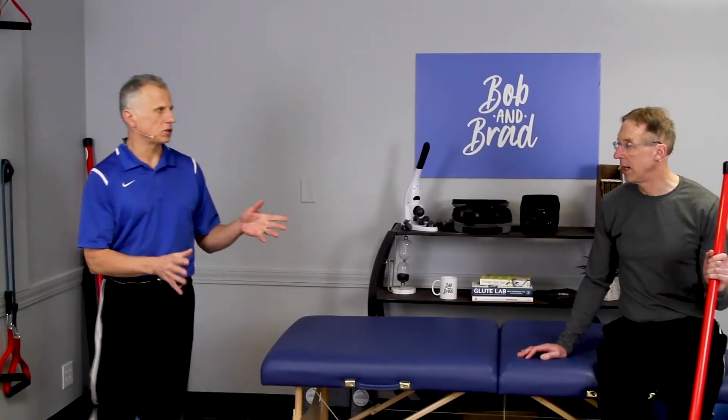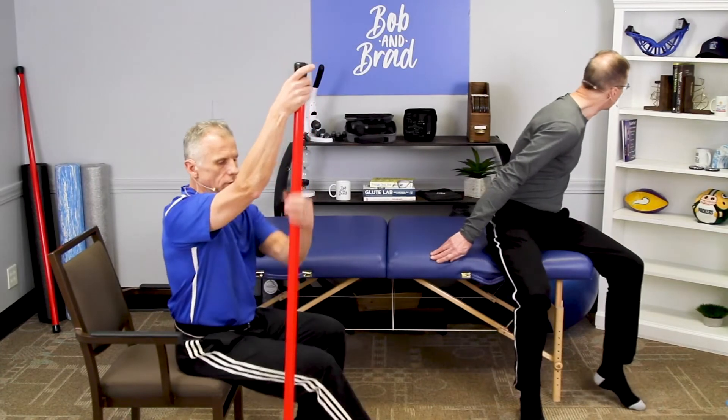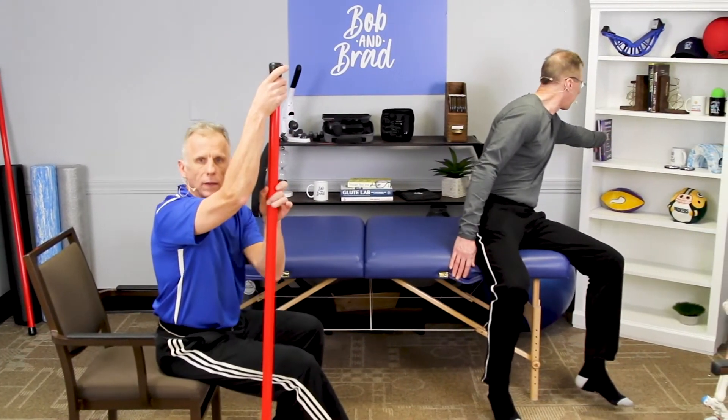Every day — sometimes twice a day — depending on my other exercises. Even the strengthening. You can do it seated. You can use a Booyah stick or a piece of doweling or a broomstick.